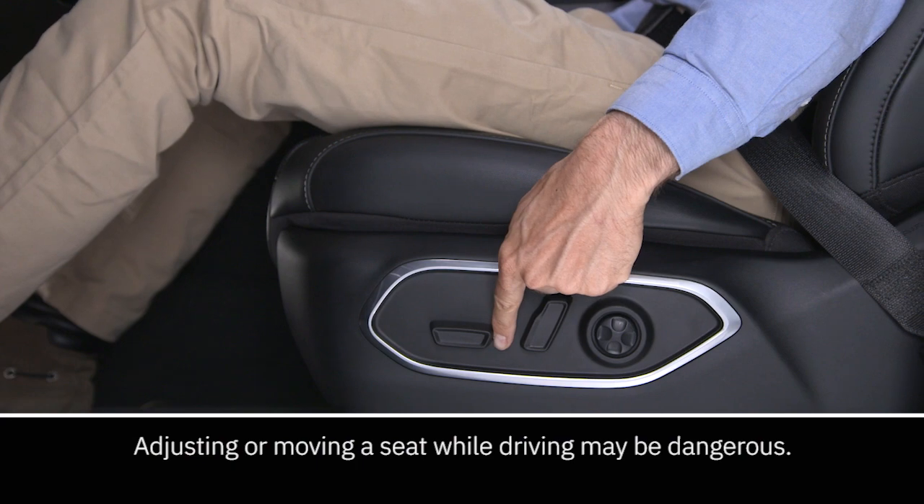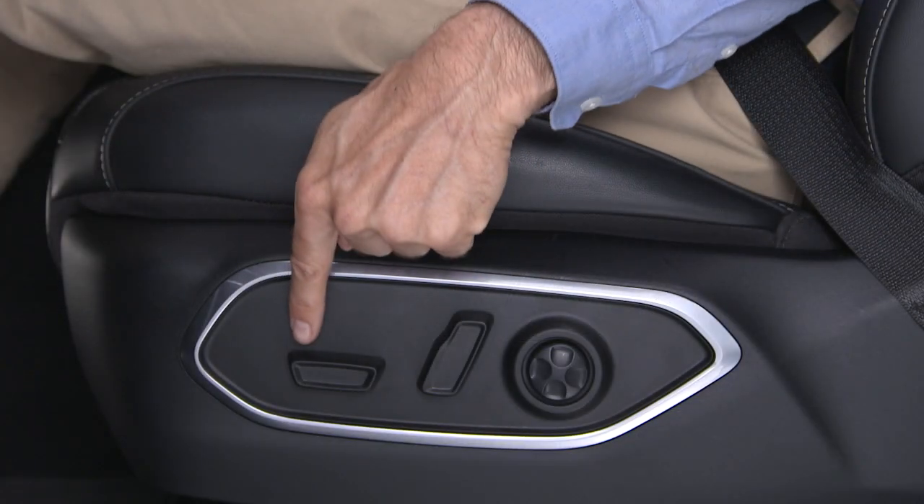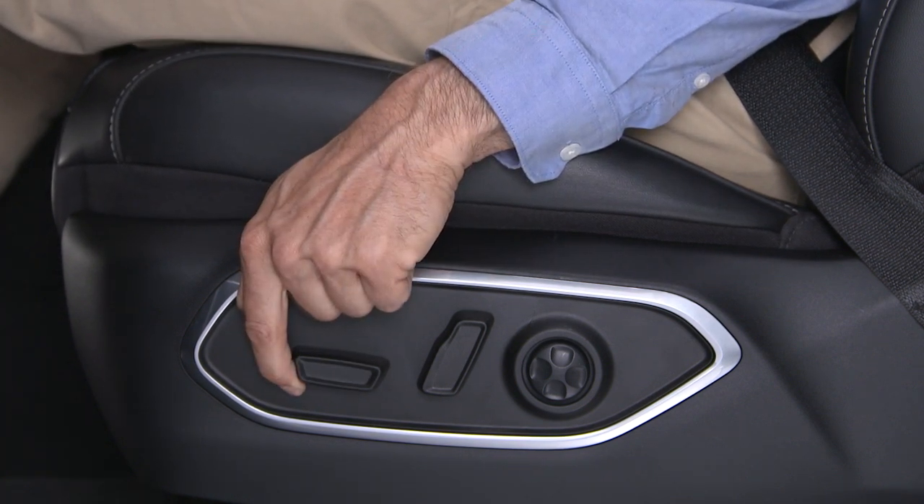The seat switch moves the seat forward, rearward, up or down. To tilt the front of the seat cushion up or down, pull or push the front of the seat switch in the desired direction.